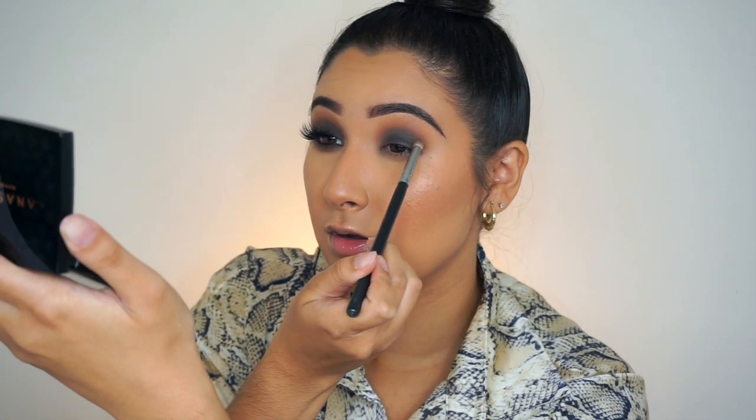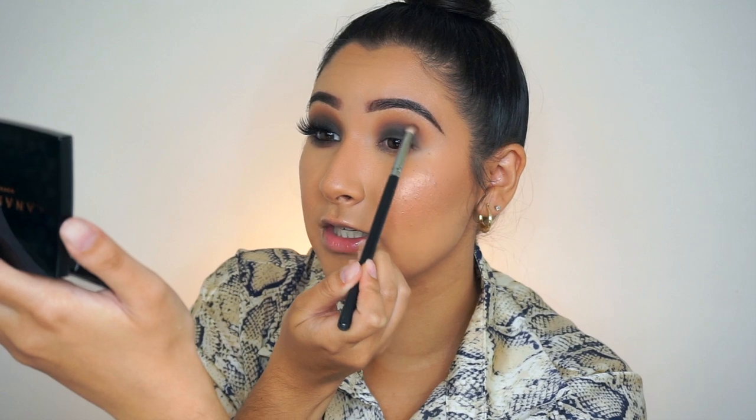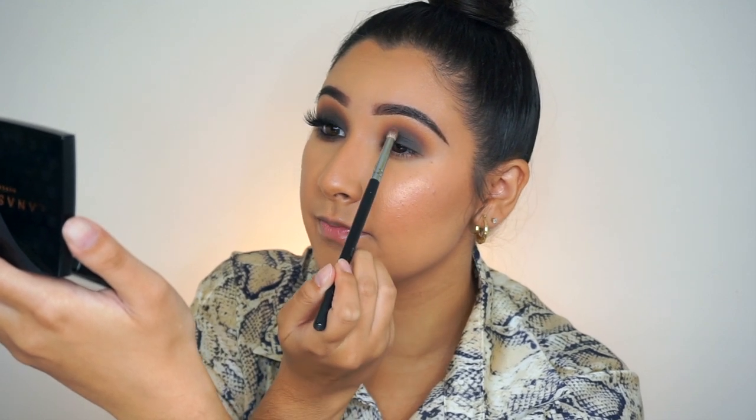Now we're going to go back in and do a little bit more housekeeping. I'm going back in with that pencil brush and those two darker shades we used in the crease — Coco and Henna. Make sure you always tap off the excess or else you're going to apply this brush directly onto your lid, it's going to have a bunch of fallout. So I'm going to apply a little bit more here to the crease area.